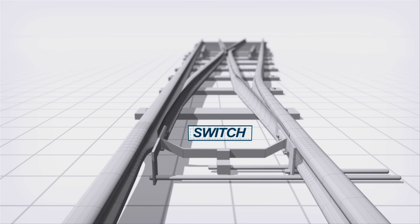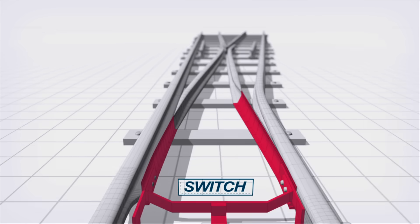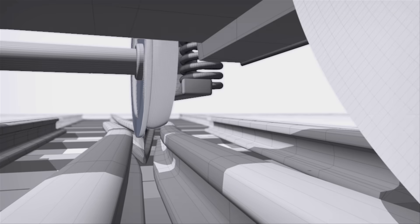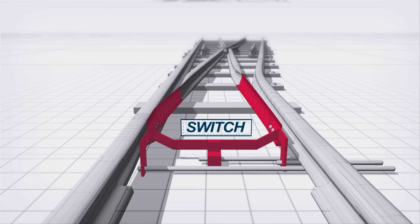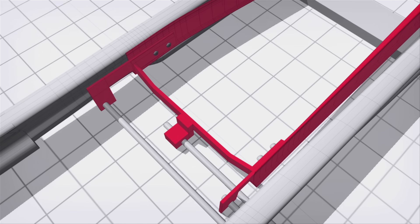A switch can guide a wheel in one of two directions. A crossing creates a gap in the rail for the flange to pass through. This is a switch, also known as a point. It's the moving part of the switch and crossing layout and is made up of two long blades which can move across to guide the train one way or another.